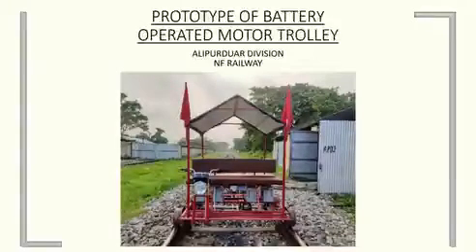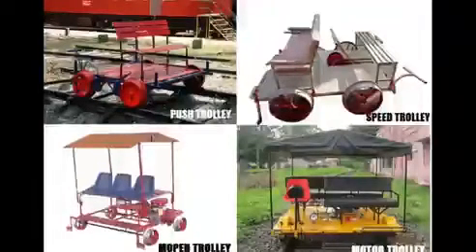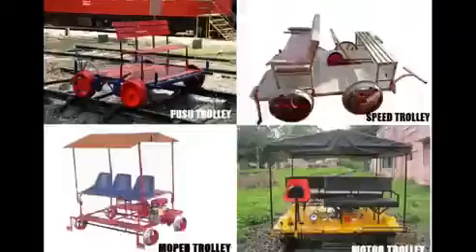Trolley inspection is integral for assessment of quality of track and there are different types of trolleys being used presently. But an electric trolley has not yet been successfully adopted anywhere in Indian Railways.